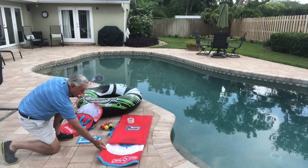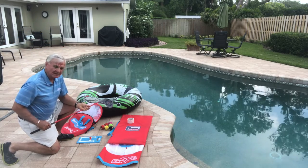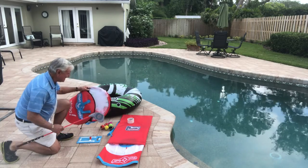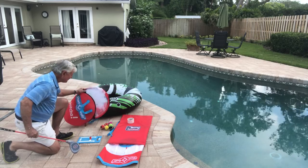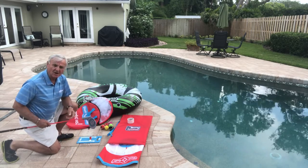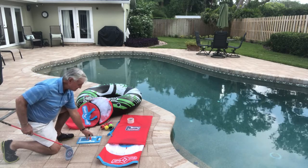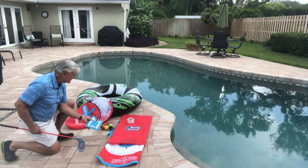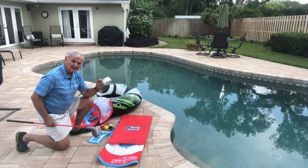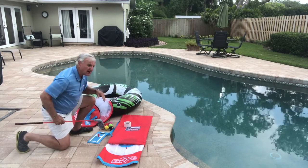Now inside of this bag is going to be our target that we're going to shoot towards. It comes out, I'm going to show you how it opens up, and then we have our net here in our stand to put the bullseye on. We're just going to simply have our Short Golf balls, a little mat to tee up, our club, a little duct tape, and our inner tube.